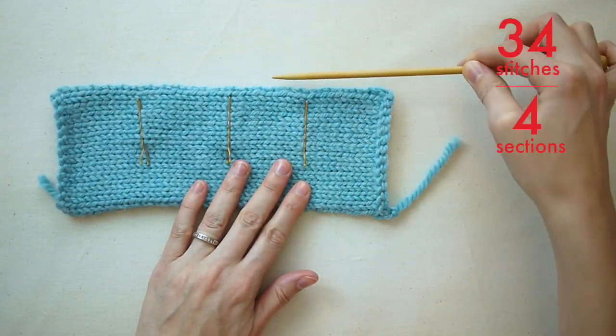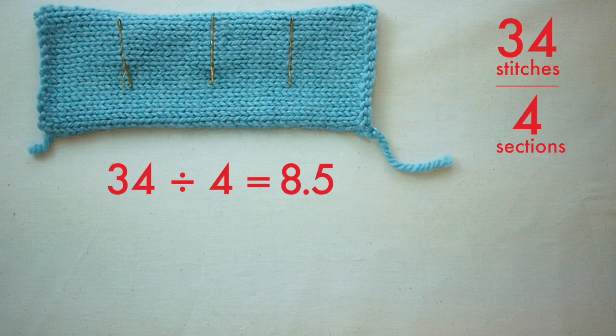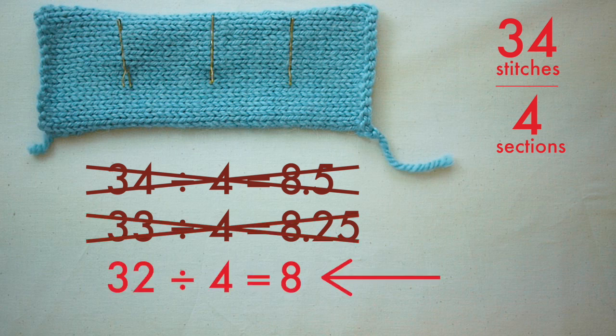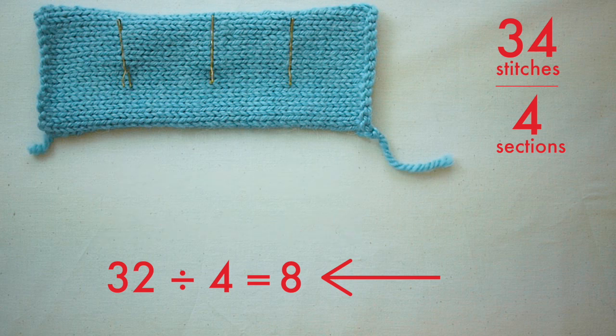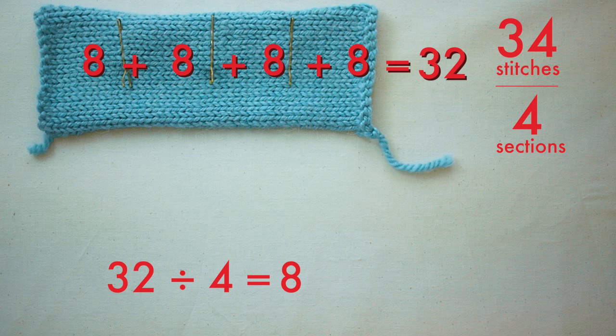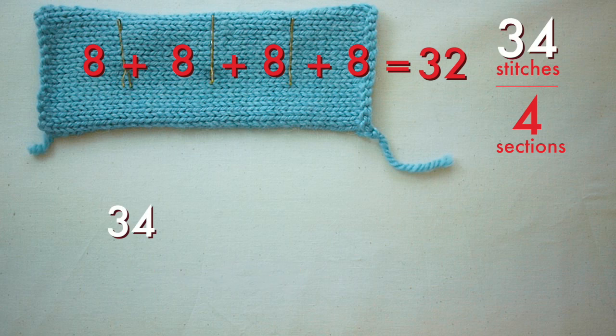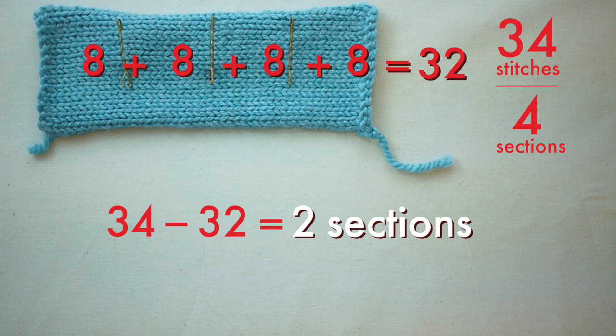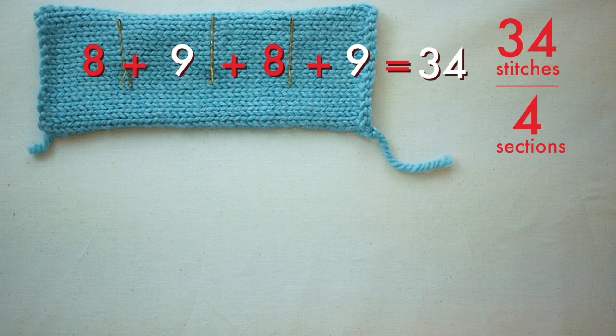So now that I know the number of sections in my piece, I can start on the math. The 34 stitches divided by my 4 sections doesn't divide perfectly into a whole number, so I need to find the next smaller number of stitches that does — just keep going down until it works out evenly. 32 divided by 4 equals 8; that works out evenly. So if I pick up 8 stitches in each section, it will get me pretty close to the 34 stitches I'm looking for. But we can refine this further — I take my original stitch number and subtract the new stitch number. This gives me the number of sections that I can add one more stitch to, so my row will equal 34. In other words, I should pick up 8 stitches in 2 of the sections and 9 stitches in the other 2 sections.